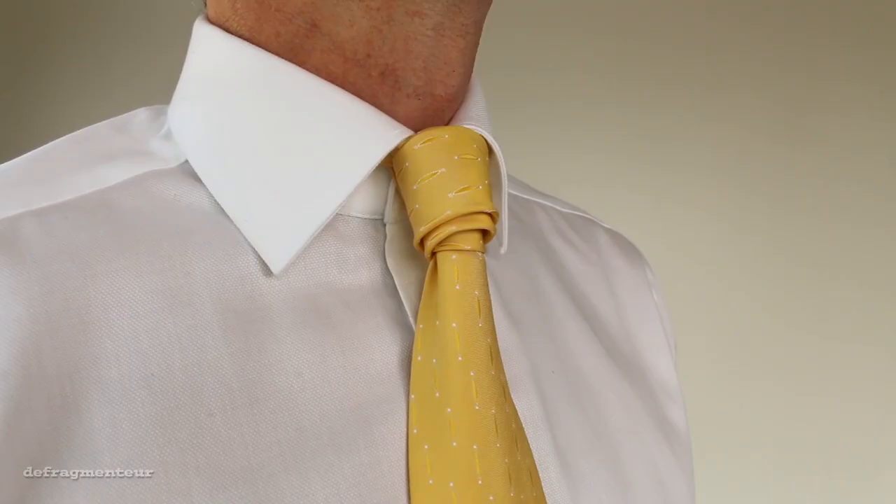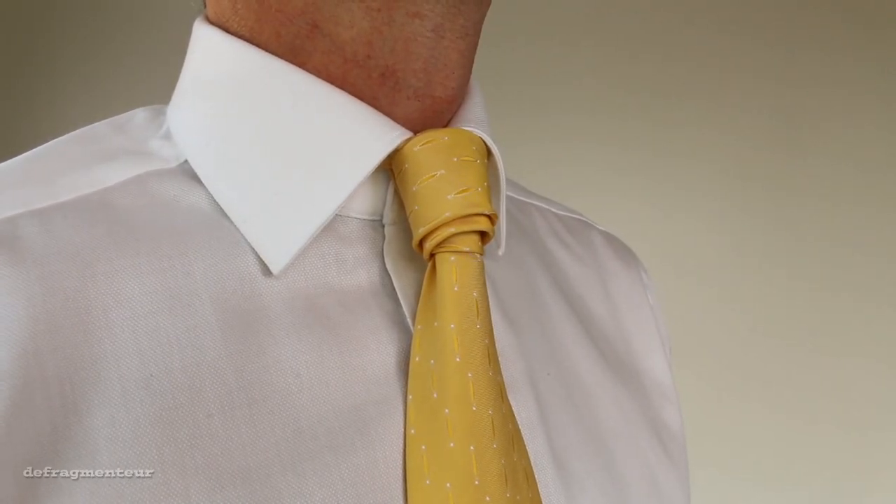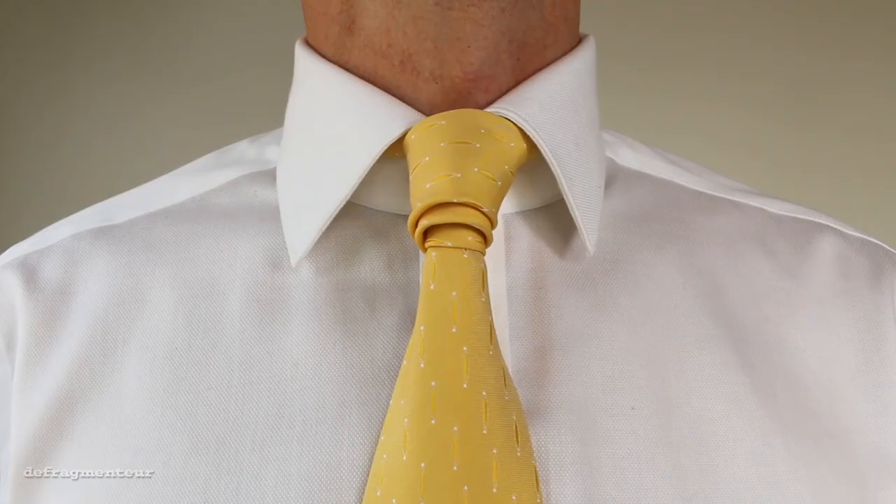Now, if you want to add an extra element of dimension, if you want to convey a sense of style that's effortless, and fun, and sophisticated, then you're going to want to check out this tie knot right here. Click the video on screen now, and I'll see you over there. Thanks for watching.